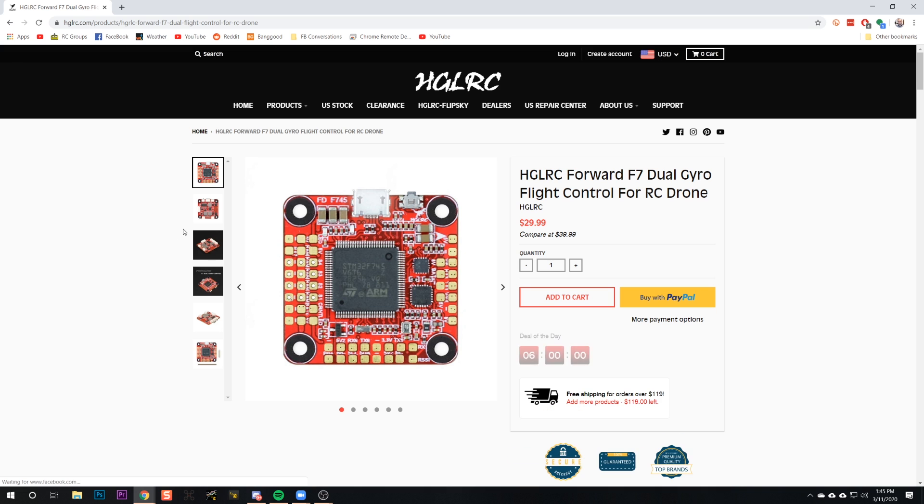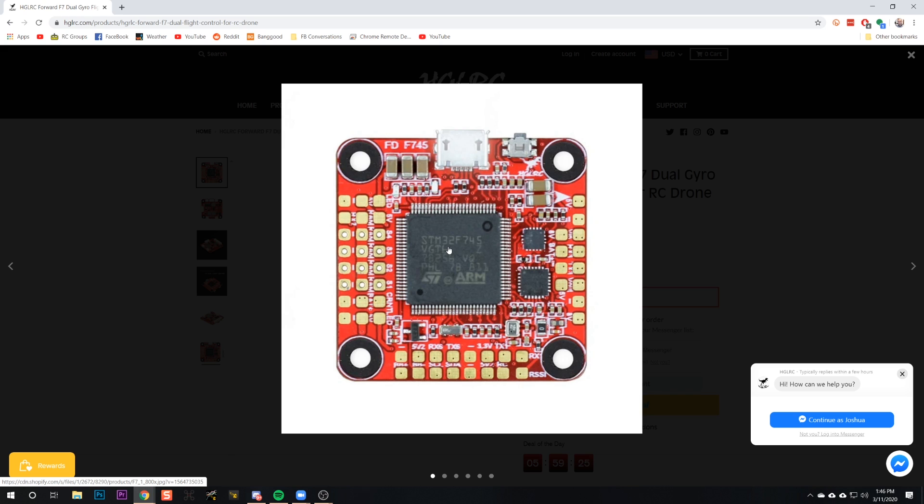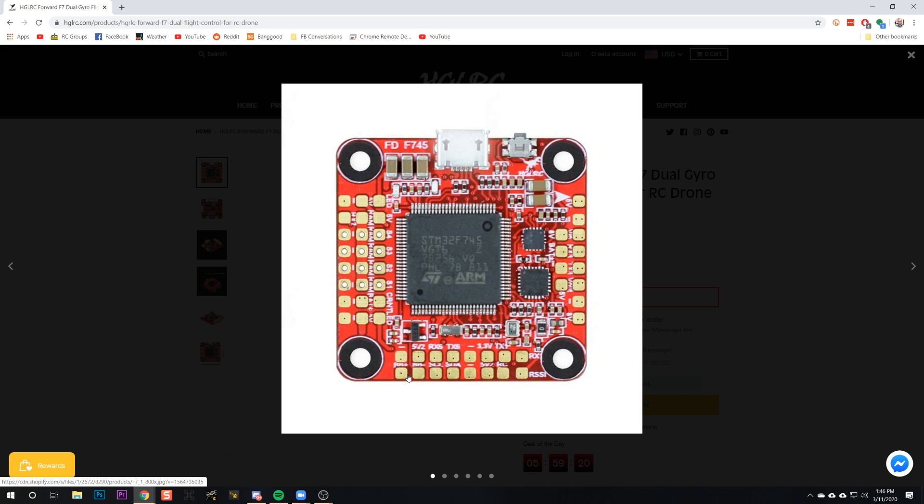So what flight controller are you using, Sean? This is the HDLRC Forward F7 flight controller. Okay, so the first thing we need to do is identify a pin or pad that we're going to use for our servo output. The problem is that this pin or pad needs to have its own dedicated timer, which is an internal resource in the F7 chip that most of us don't ever think about. The most reliable way to do this is to use the LED pad, which always has its own timer and should always work for servo output.